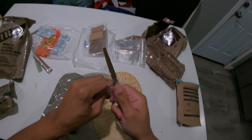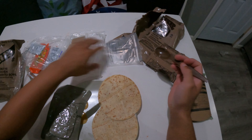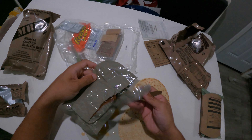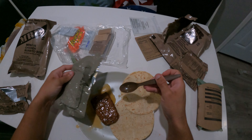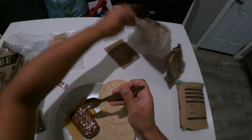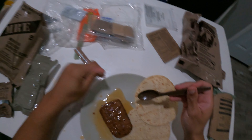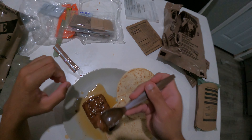Let me go ahead and open up — I don't have a fork. Where is the fork? This is all I'm working with. All I have is a spoon unfortunately, and I don't know why there's no fork. That's actually annoying, but it is what it is. I'll go ahead and try a piece of this already just to see.